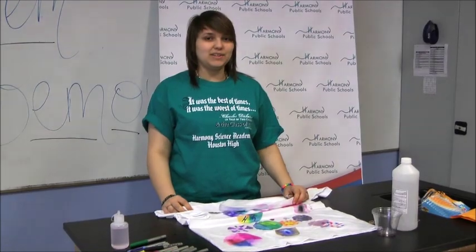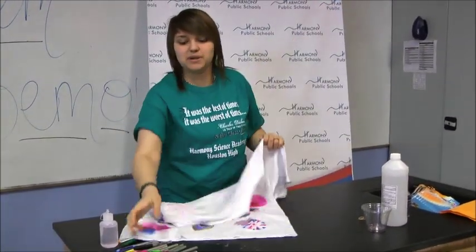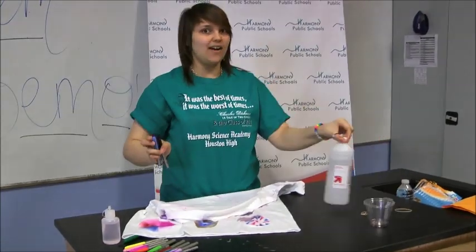Hello, I'm from Harmony Schools and today I'm going to show you how to make your own tie-dye t-shirt out of permanent markers and 70% alcohol.